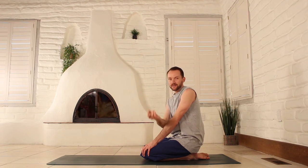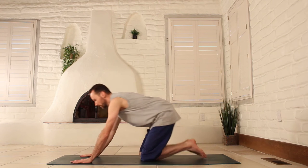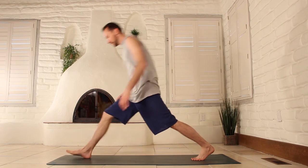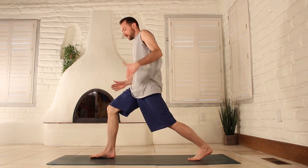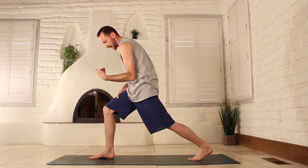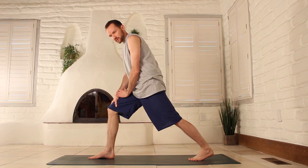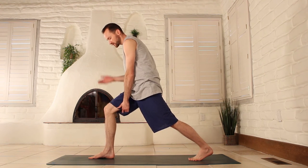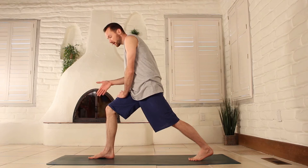Let's talk about alignment specifically. Regardless of how deep you are in your crescent lunge — whether you're way deep or way back — these principles still apply. Make sure this knee is stacked perfectly on top of your ankle. Not in front, not behind. This is probably the most common misalignment most people make, so just make sure your knee is stacked on top of your ankle.